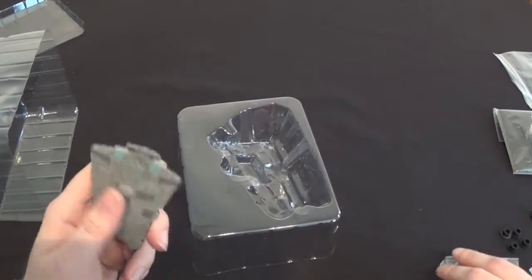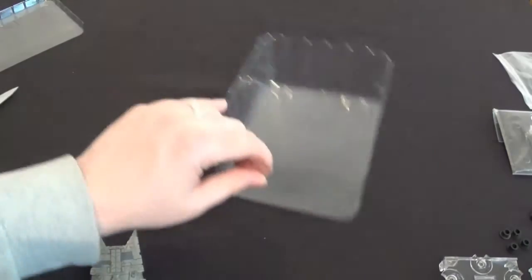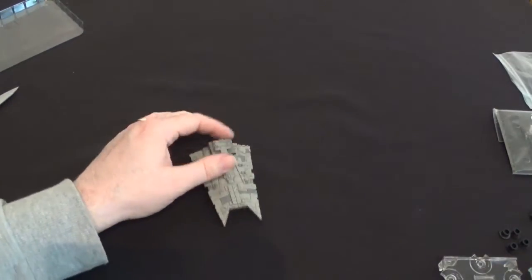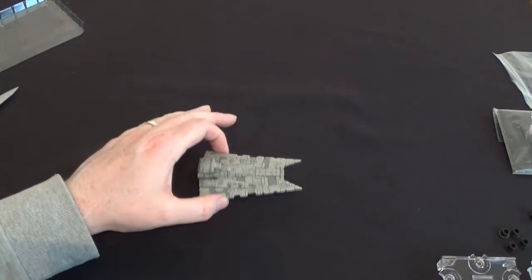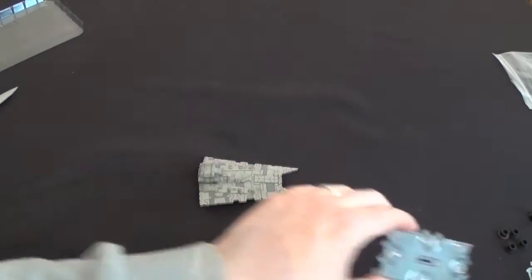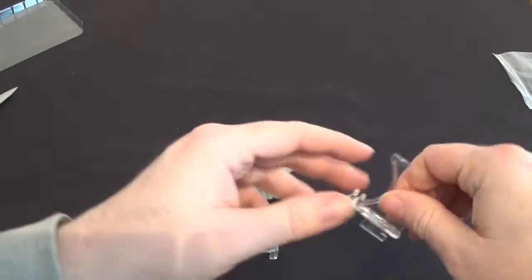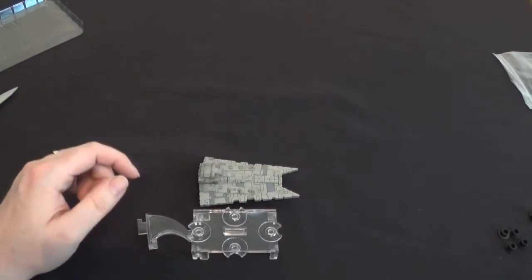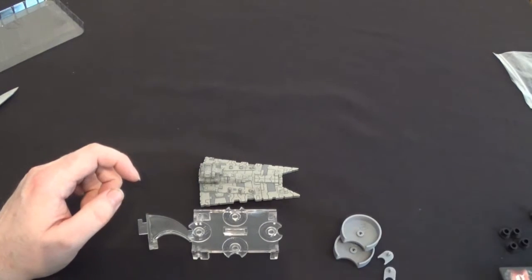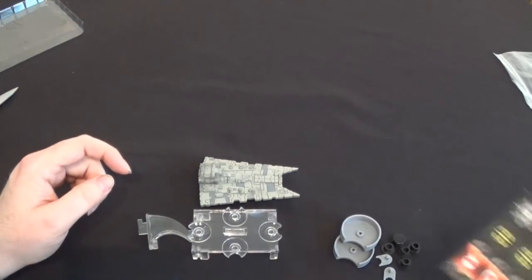This is the Gladiator — which I keep calling the Gladius for some reason — the smaller cousin to the Victory class. It's the second Imperial ship to come out; this is Wave 1, so when you watch this they might have loads of ships out, but currently they don't. We get the smaller size base and a smaller size stand. This thing's got two command dials, so it's a bit like the Nebulon B in that respect, and we've got all the plugs for it as well.